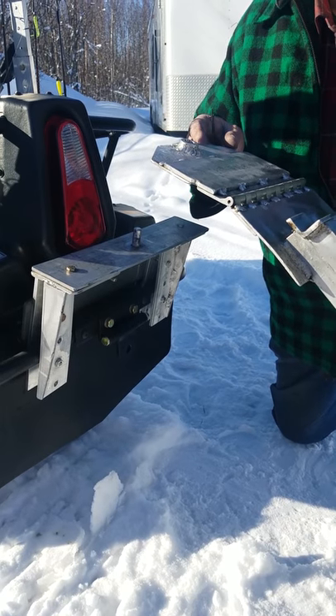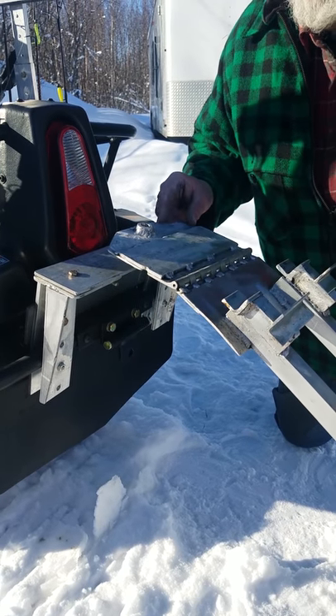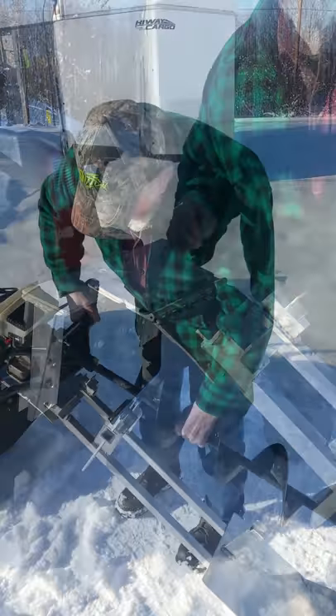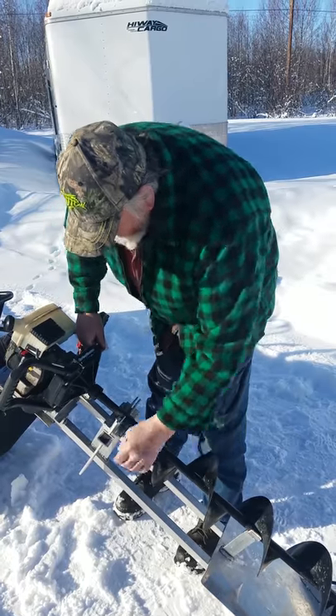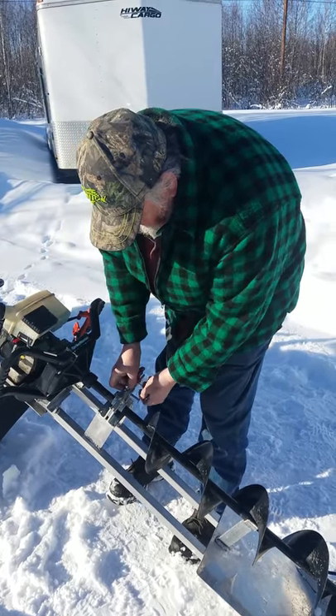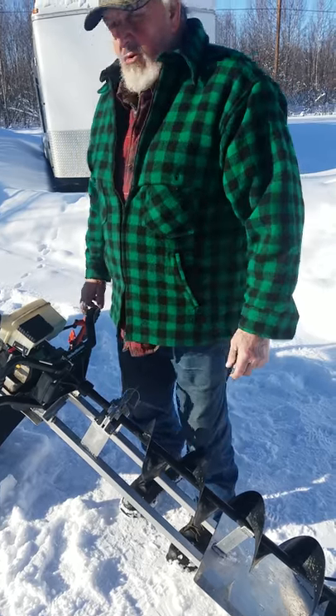I've designed this auger carrier to fit easily on the hitch. Place it over the pin and insert the clip. Place the auger on the auger carrier, close the handle, and insert the pin. Now you're ready to go fishing.